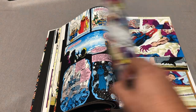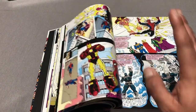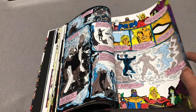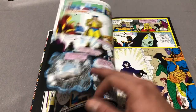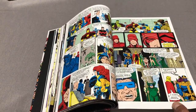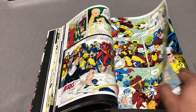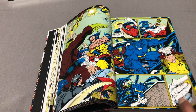Well, it contains the first miniseries — the six issues of the Infinity War. It contains Fantastic Four 366-370, which is a really good run by Tom DeFalco and Paul Ryan. It contains Spider-Man 24, Deathlok 16, Daredevil 310, and Warlock and the Infinity Watch 7-10, which is what the trade paperback contained as well.